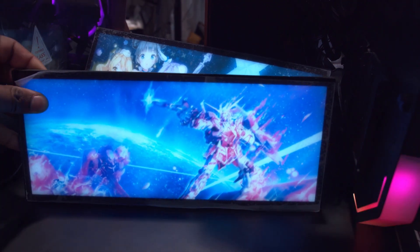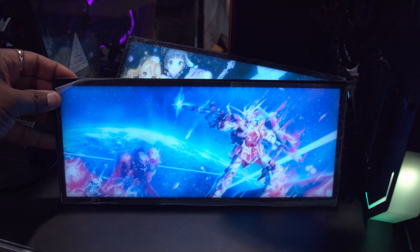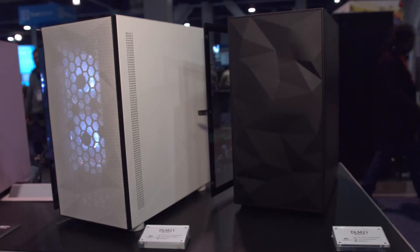They also have these LED light panels in nearly all of the cases with all kinds of waifus and other such assortment of things, and they said that they'll be able to customize them and custom print them.